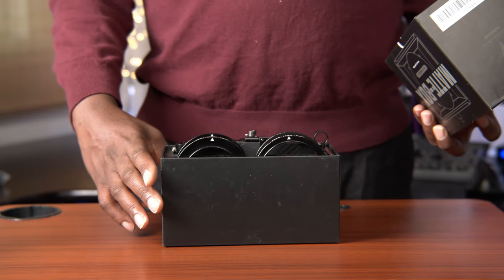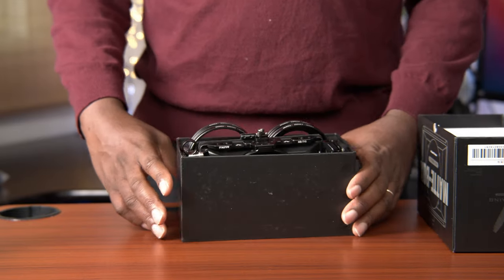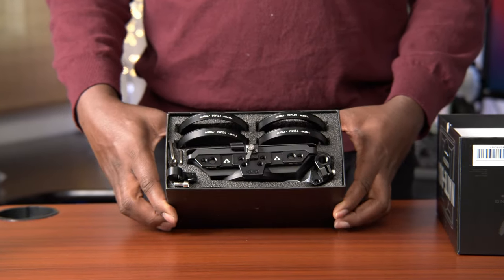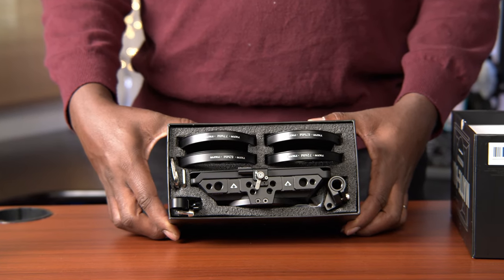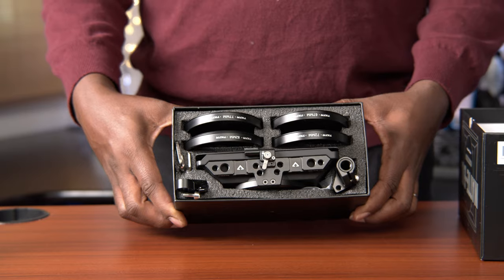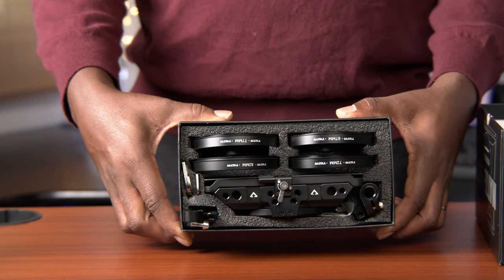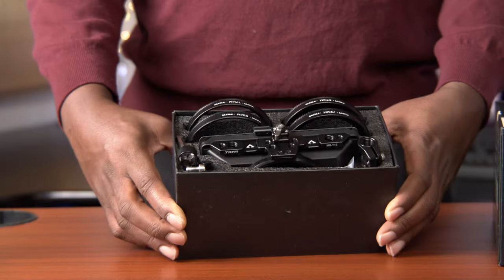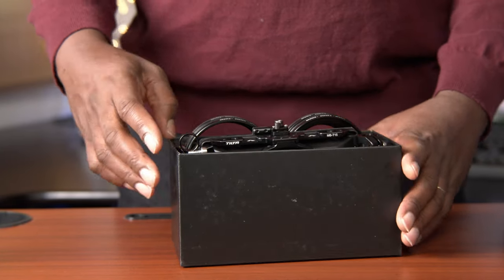Oh, this is good. Now I know this is really small. Let me turn it down to you. This is the definition of compact. I like it. All right, so let's take out the parts.